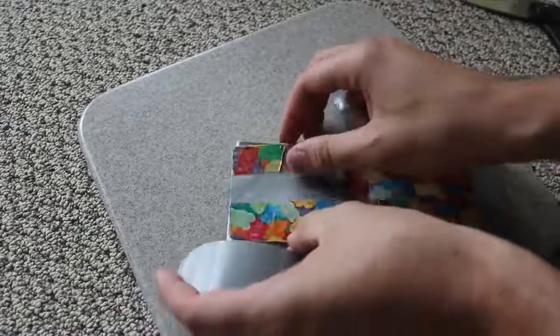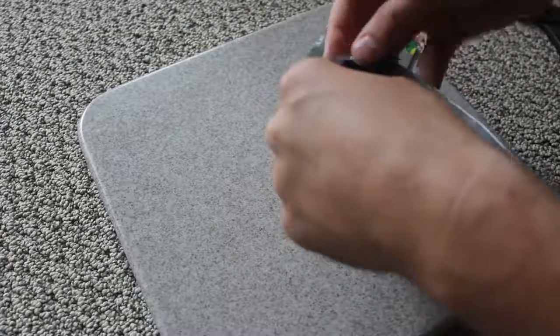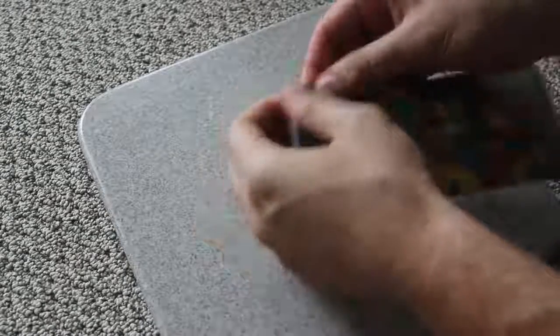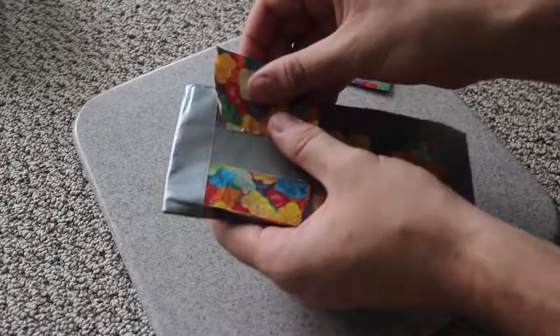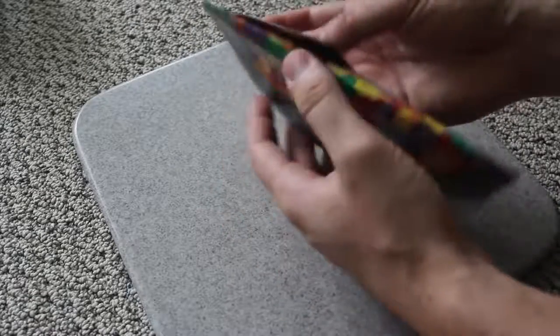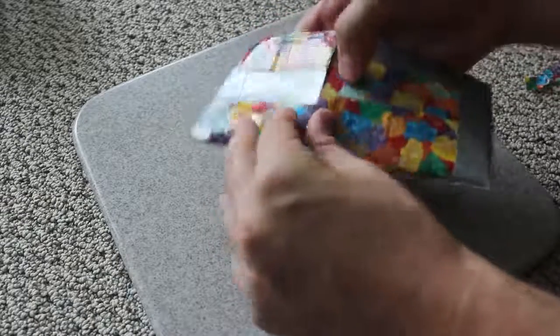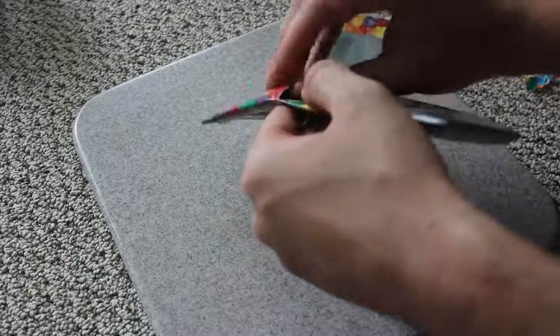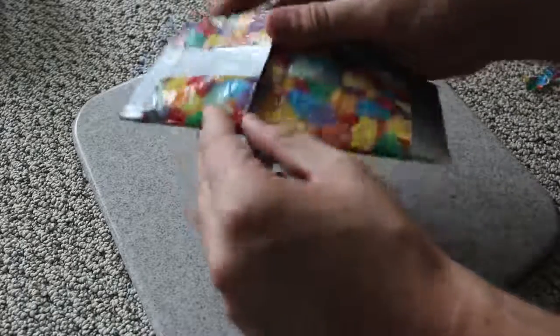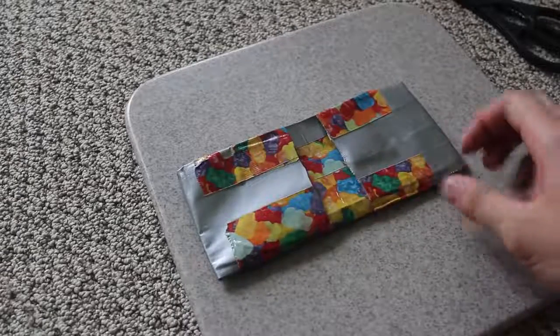Now grab the duct tape and attach these pocket pieces to the wallet. Take one of the pieces, put it in place, fold it in half, then open it and fold it inside for extra durability. Grab another three-inch duct tape piece, put it over and inside like that. Do the same thing on the other side — it will create the pocket. Make sure you don't duct tape the pocket entrance closed. Grab a gummy bear piece and tape it here, tucking any extra tape inside so you don't block the opening. Do the same on the other side and you're done.